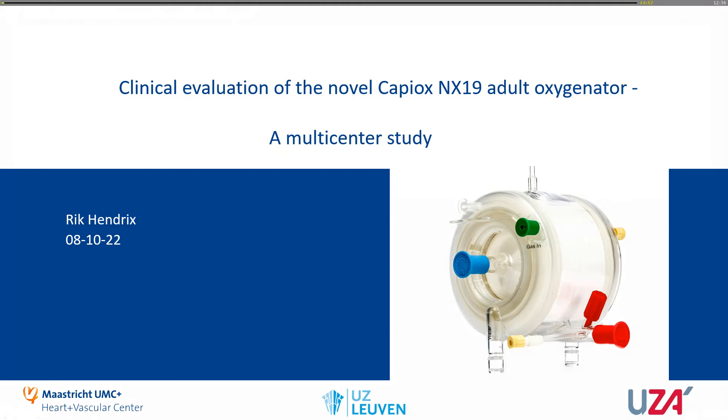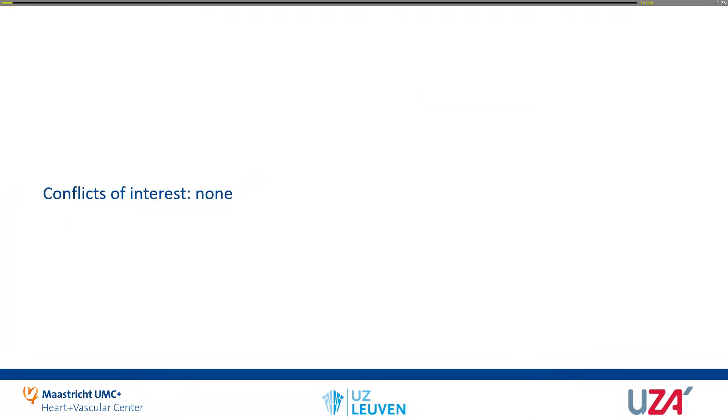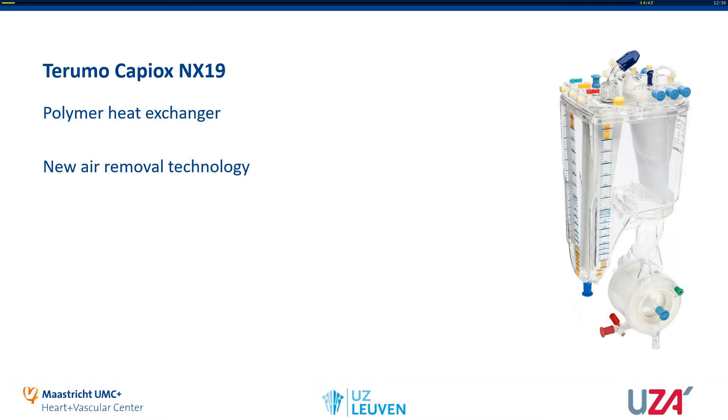Terumo recently launched the newest member of the KPiox oxygenator family, the NX19. We did a multi-center study and I'll be showing you some results. I have no conflicts of interest.